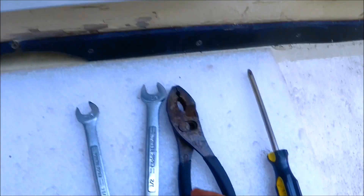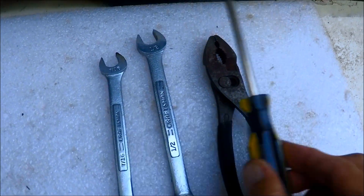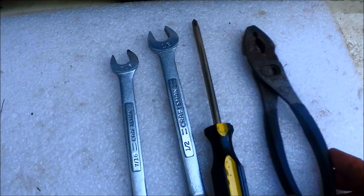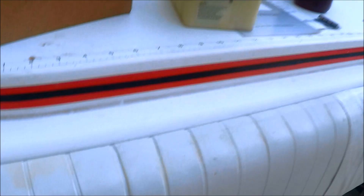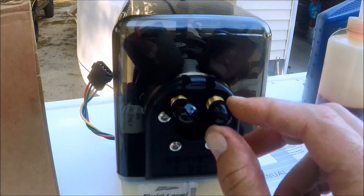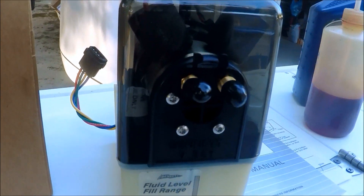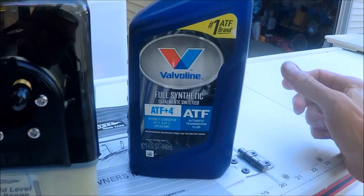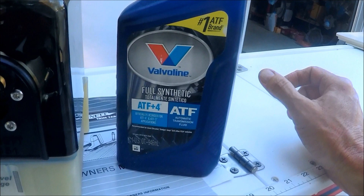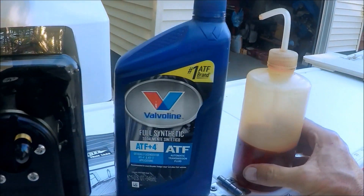Alrighty, some of the tools that we need for this are a 7/16th wrench, half inch wrench, and a Phillips head screwdriver. On the new unit you have these rubber plugs that need to be pulled off, and then you can hook your lines up to them. This takes regular ATF transmission fluid — I have a quart here and it won't take that much — and I use a fill bottle with a spout to fill the reservoir.